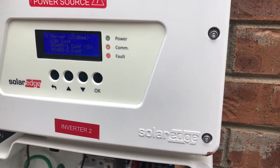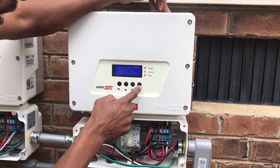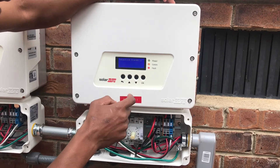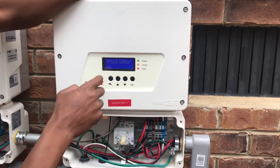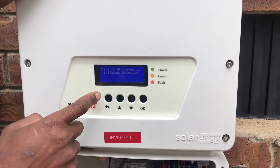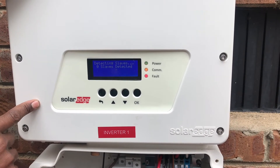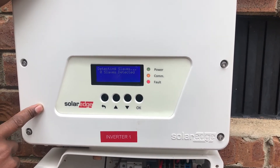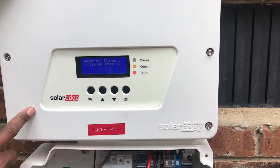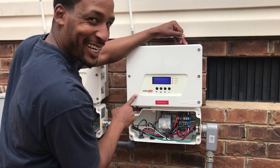Good stuff. Go back into the settings, go down to slave detected, and see if your slave is there. Detecting slaves — yes, one slave detected. So that's complete. You guys have a great day and visit us at Solarsales.com when you get a chance.